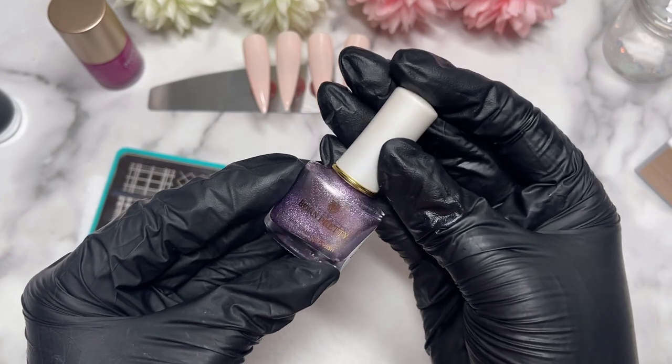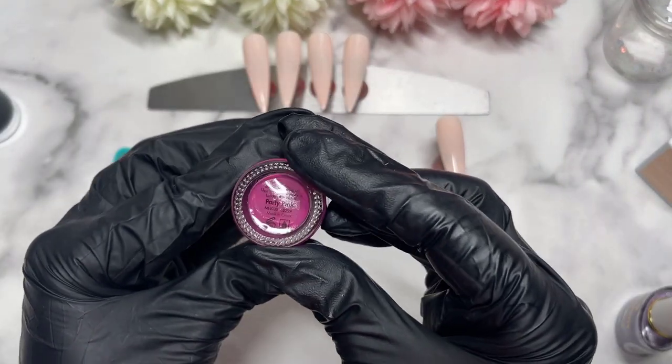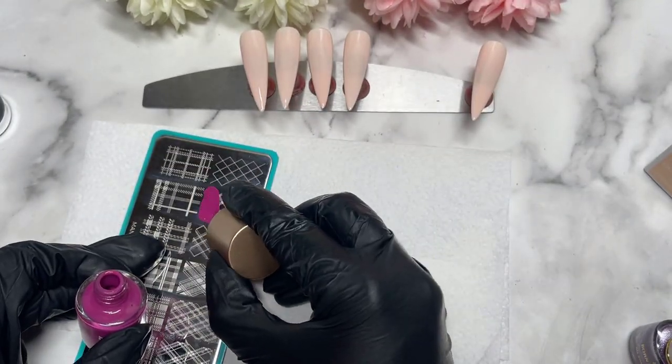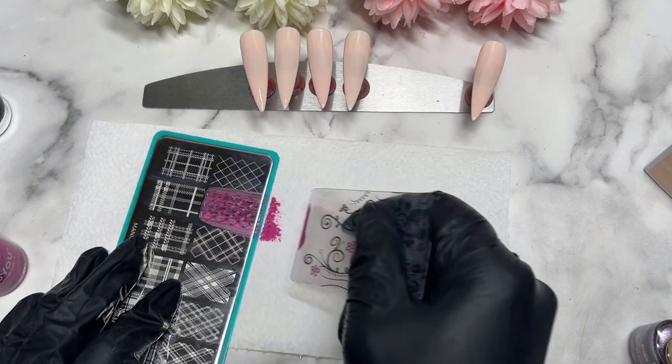We've got all the companies today when it comes to stamping, and I just thought this sparkly purple was gorgeous. So pretty, I love it. We're going to use that in just a second, but firstly I'm going to start applying our — it's like a pinky purple color. It's really pretty, I really like it.